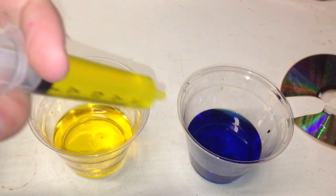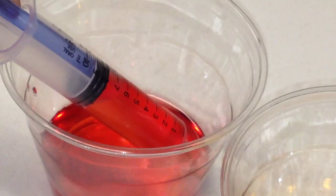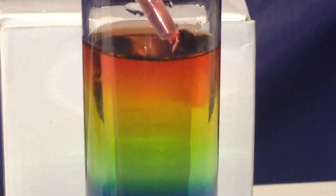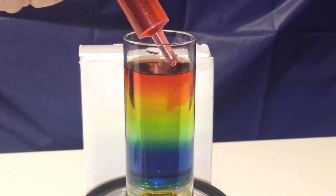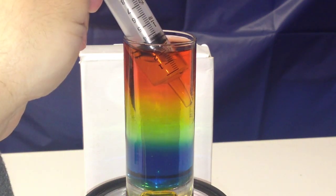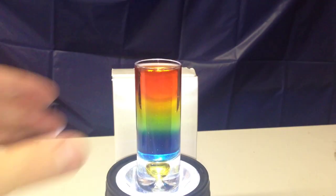Check it out. It's not too late to add more of a certain color, even if it's underneath another color. Here, I'm adding more yellow just by placing the syringe at the yellow layer.